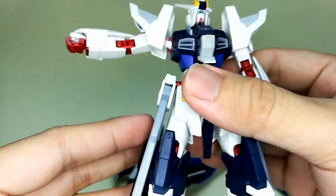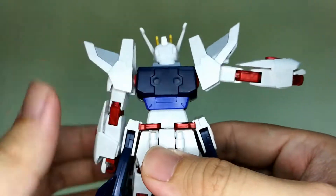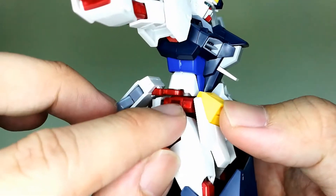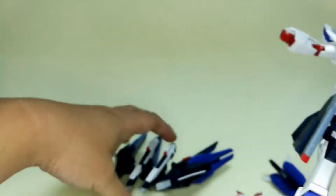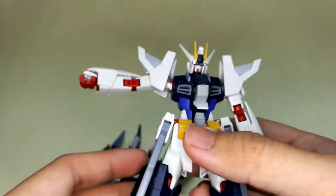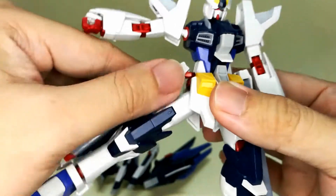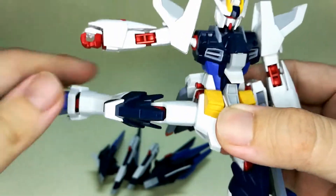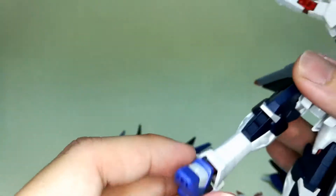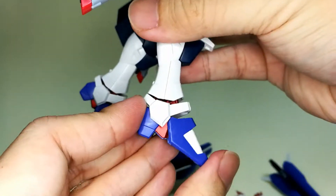The side skirt can move this far up, and since it's using the Strike Freedom design, it can also move to the back. Originally you need to attach a weapon here but there's no need for that since the beam rifle is already attached to the backpack. Moving on to the leg — it can go this far out, and if you put it back it can go very far. It can bend this much, and the feet can also move and bend this much.